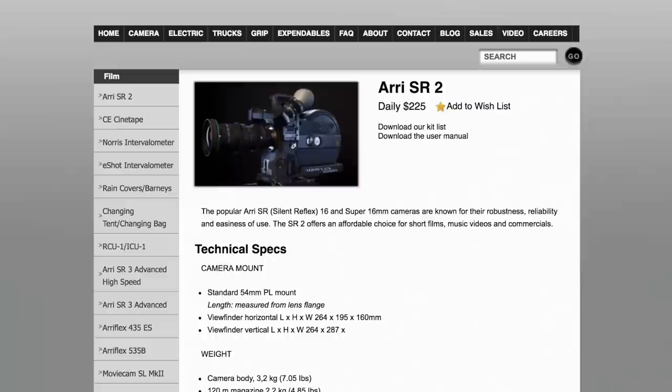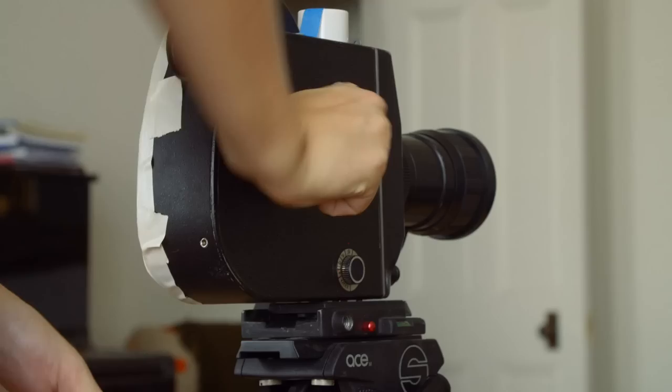Another quirk of the K3 is that you have to wind it up between every take, and that gives you about 25 seconds of shooting before it needs winding again. So we're probably not going to be shooting very many documentaries with this camera — but for narrative films, 25 seconds is usually fine.